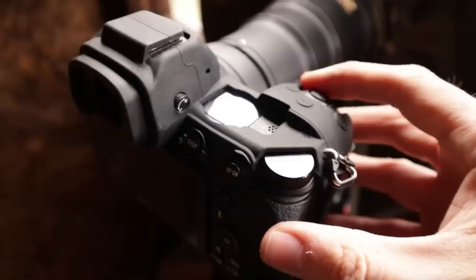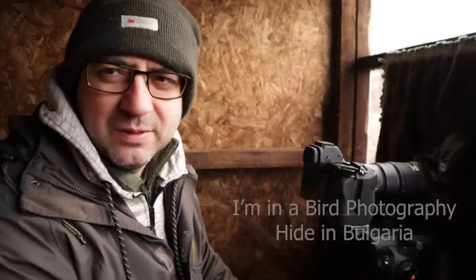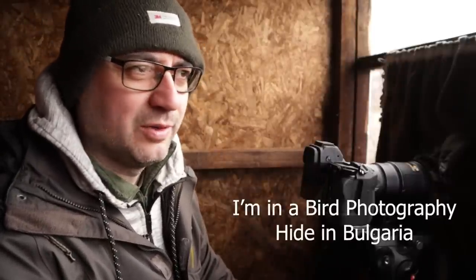First thing I'm going to do is switch it on — yep, that seemed to go okay. I've had a brief rundown on this camera but nothing in-depth at all, so I should be able to find my way around it. If not, that'll probably be entertaining for Nikon users.